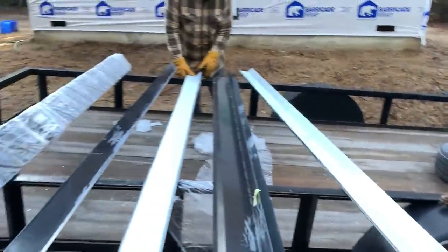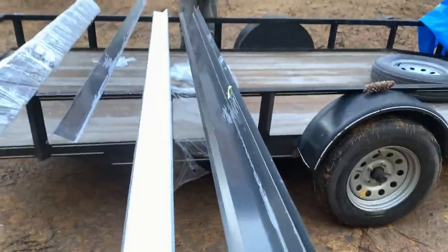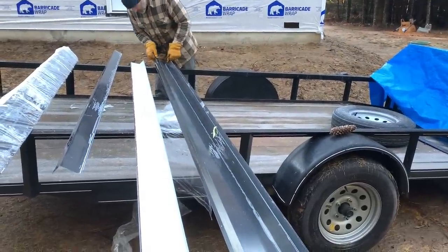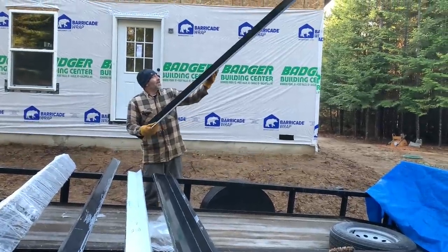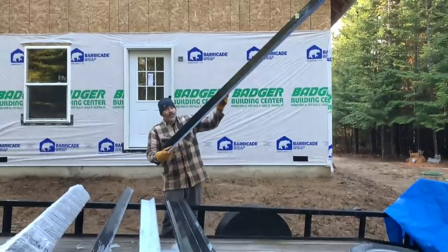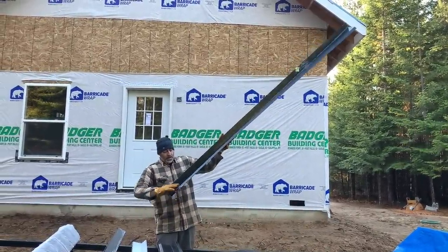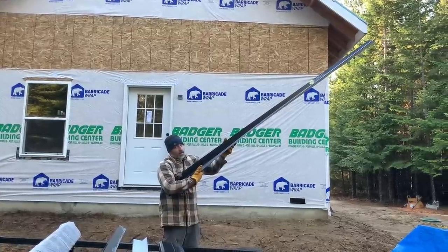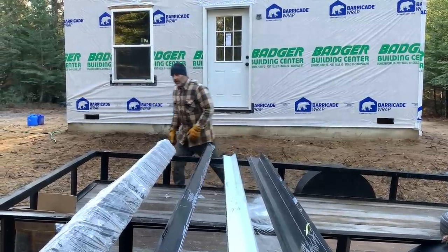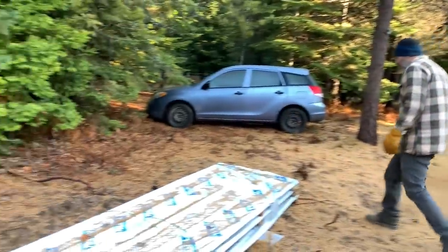Let's set this one on top of that one to make sure they're the same — yeah, that's the same. That makes sense. So there are three of these, and they'll go on the side of the dormer running down the roof. This will screw to the side of the dormer and then overlap where the roof meets the wall on the dormer. We've got to carry these up on the roof, so let's see how heavy they are.